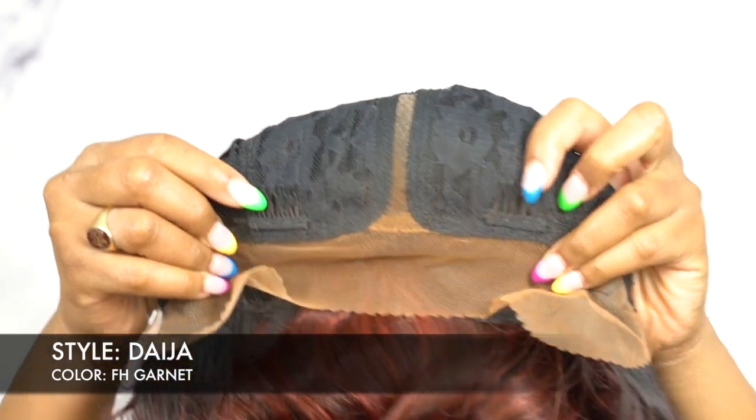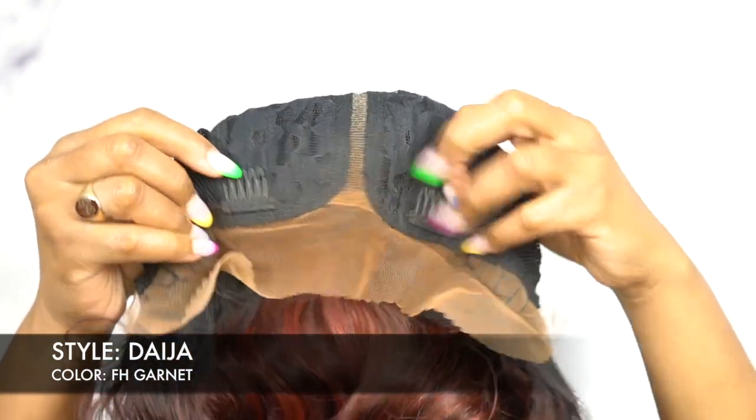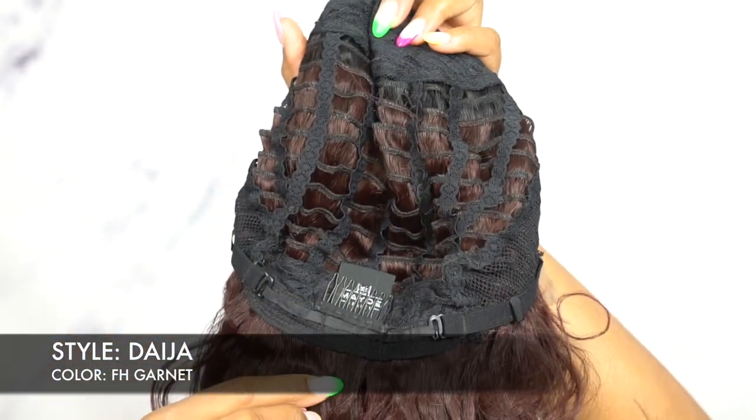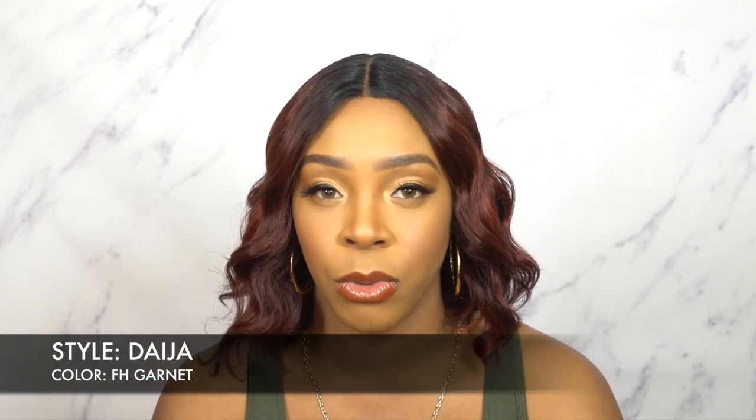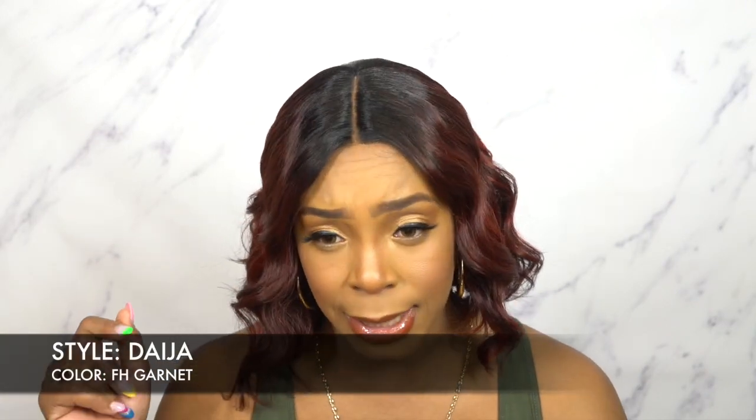For the cap, you have two combs up front, one at the back, and the adjustable straps. It's a regular cap construction, medium to large cap size. There's not a lot of stretch in there, but there's a little bit of extra room so it could fit a larger head size, I believe.